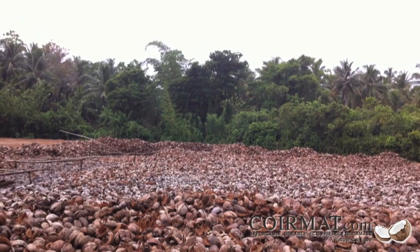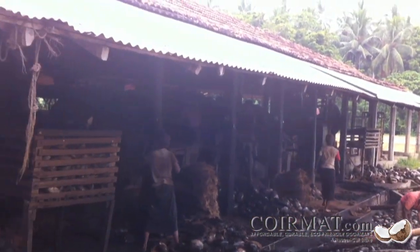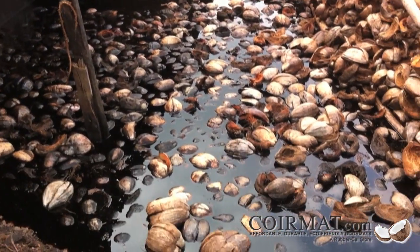Coconut husks are then processed through a method called retting. The fully ripe husks are soaked in fresh water and the green husks are soaked in salt water. They are soaked for 3 to 6 months to encourage fermentation.